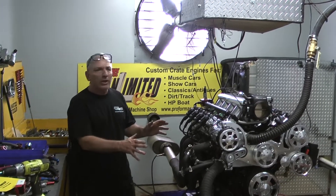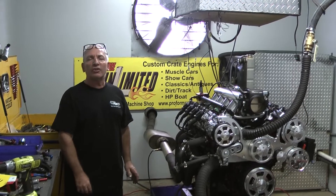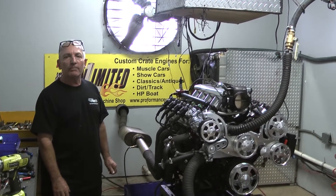So if you're looking for beauty and not a lot of horsepower, this is the LS engine you're looking for. Give us a call. We'll be happy to put something together for you. Peace.